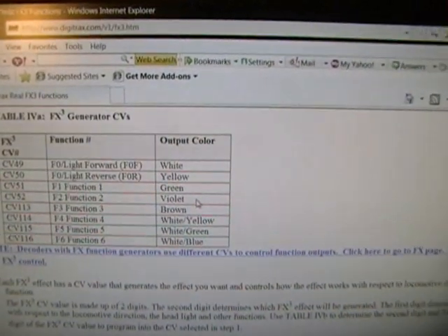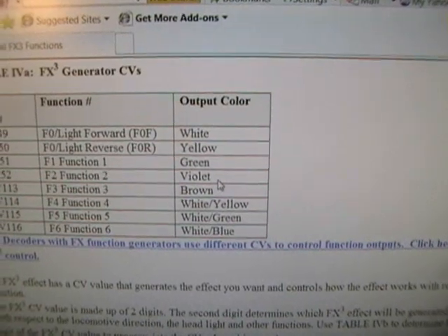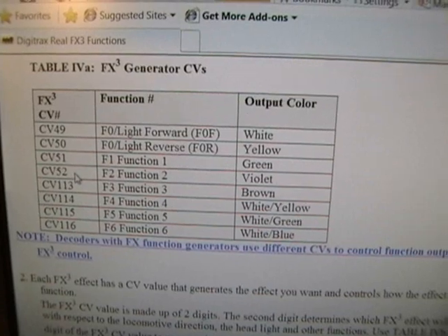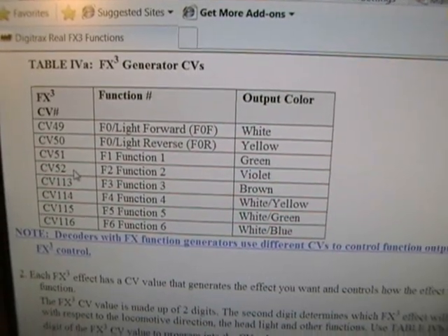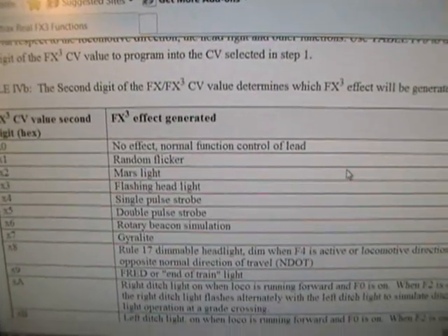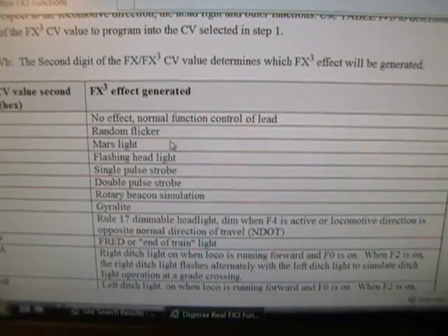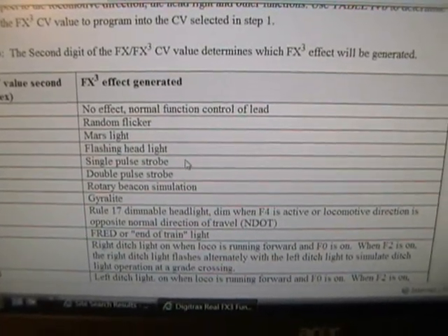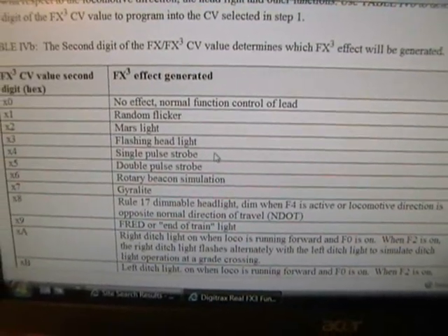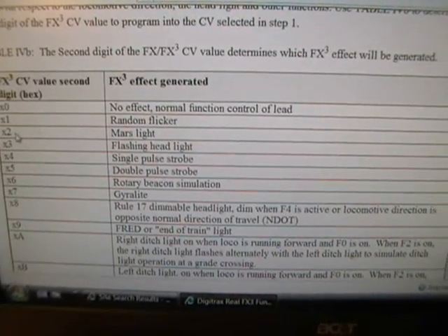So I need to go back to my chart. With the clip on the violet wire, it tells me I need to program CV52 to a particular value to get the desired effect. Here are the effects that are available: random flicker, Mars light, flashing headlight, single-pole strobe, and so on. I'm going to select Mars light, which is a value of two.